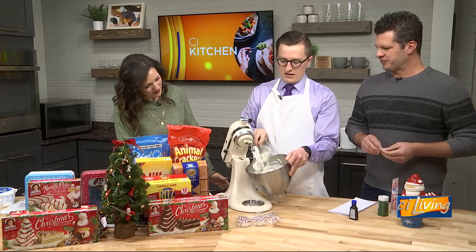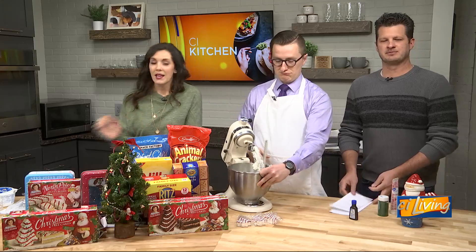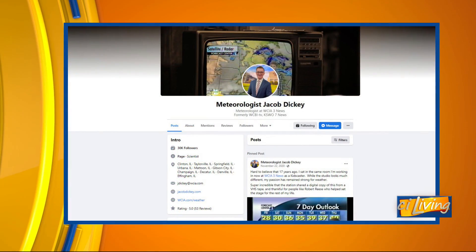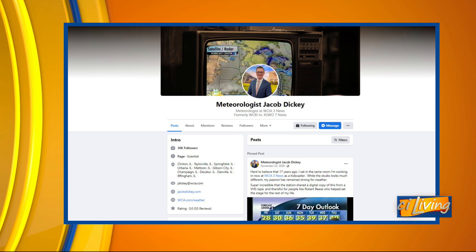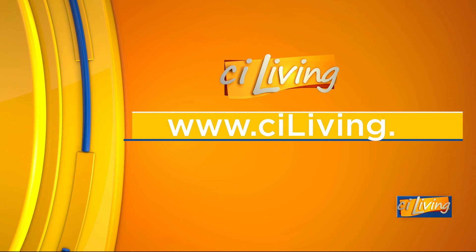So we'll have this mix, set it in a bowl, and prep it, and you guys get to try it. In the meantime, we will keep eating these Christmas trees. You can find Jacob Dickey's Facebook page, including this entire recipe, at CILiving.tv, or go to Jacob's Facebook page directly to get it there as well.